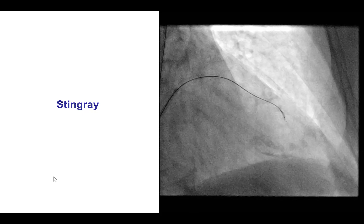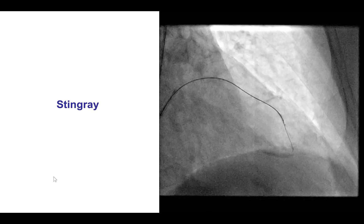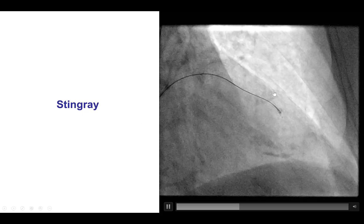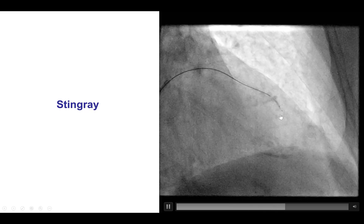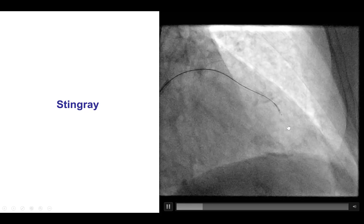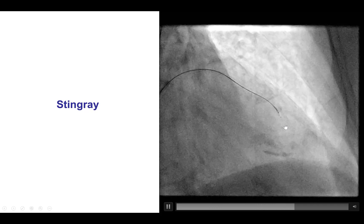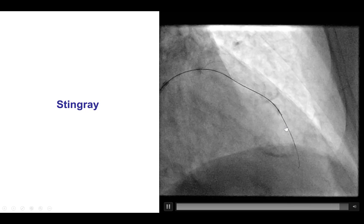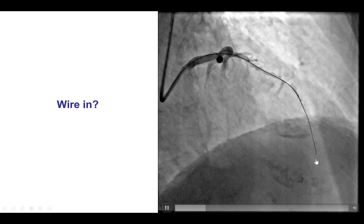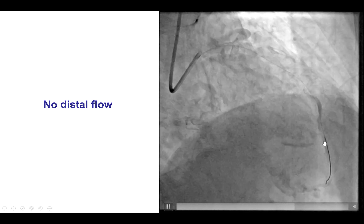In this case the LAD was a large vessel and we decided we had to obtain access. We were unable to advance a workhorse guide wire and eventually decided to use antegrade dissection re-entry using the stingray balloon to re-enter into the distal true lumen. Here is the stingray balloon advanced distal to the area of dissection, performing the double blind stick and swap technique. Initially the wire goes between the two markers proximal to the proximal marker, then it is pulled back and redirected, and now the wire goes between the two markers. Unfortunately, flow was stopped distally so we could not confirm whether we were in the distal true lumen, although there seemed to be still persistent dissection in this area.